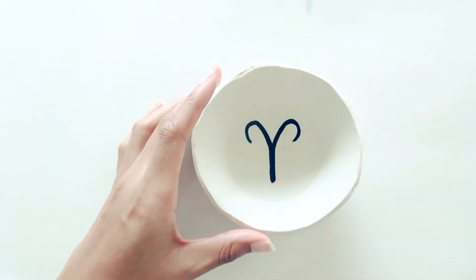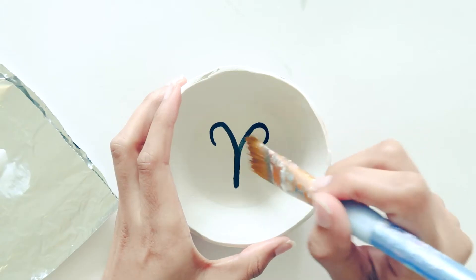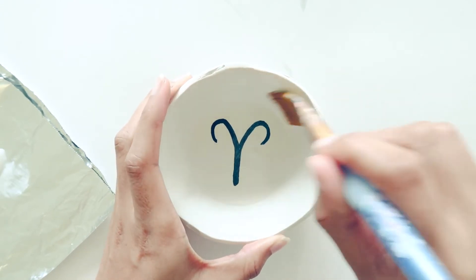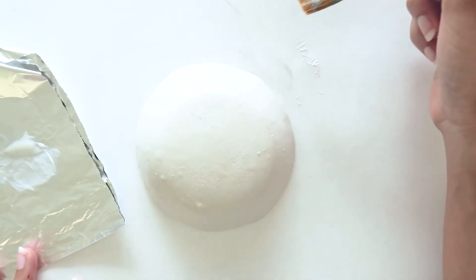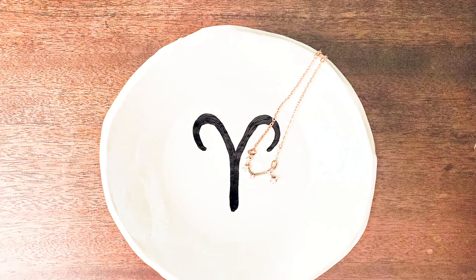I Googled an Aries ram, drew it onto the clay with pencil, then painted over it with regular black acrylic paint. I applied an iridescent glaze that doesn't really show up on camera but makes the dish really sparkly when the light hits it — she loves glitter and sparkle so I knew it would be a good touch. I applied two coats and let it dry, then added Sculpey shiny top coat. I went over the black paint again so it would pop more after applying the iridescent glaze.